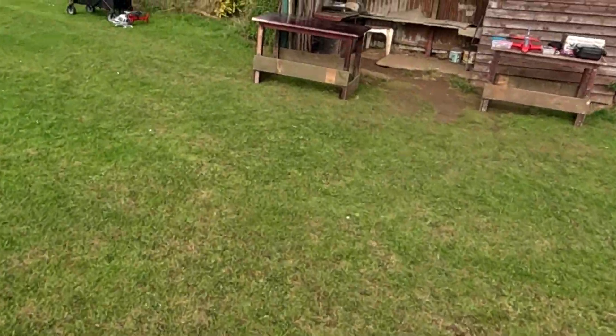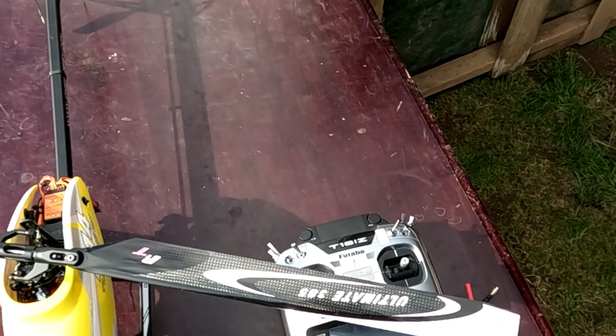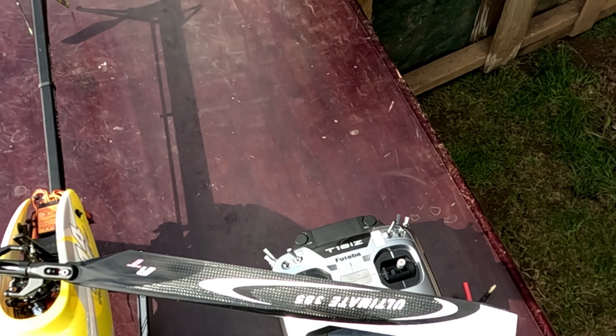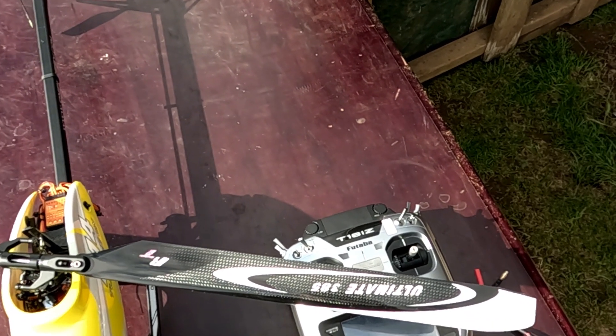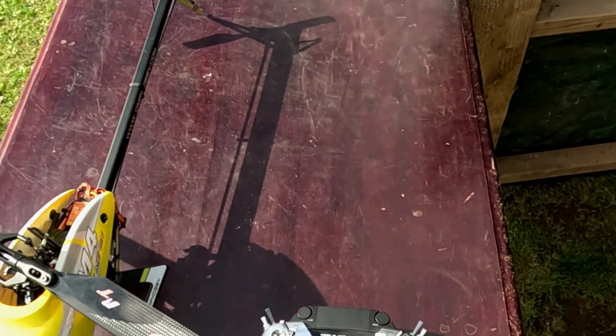I'll do a battery check. 3.75 — so the timing's perfect. 3.76 across all three cells. Nice that they've run down but balanced.